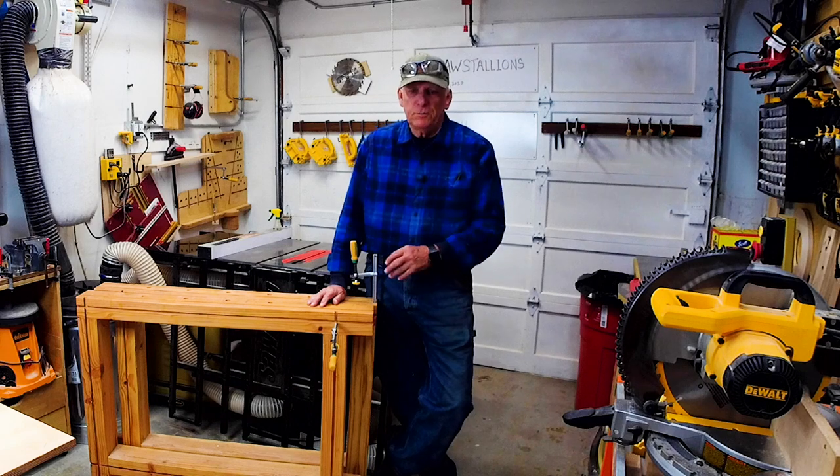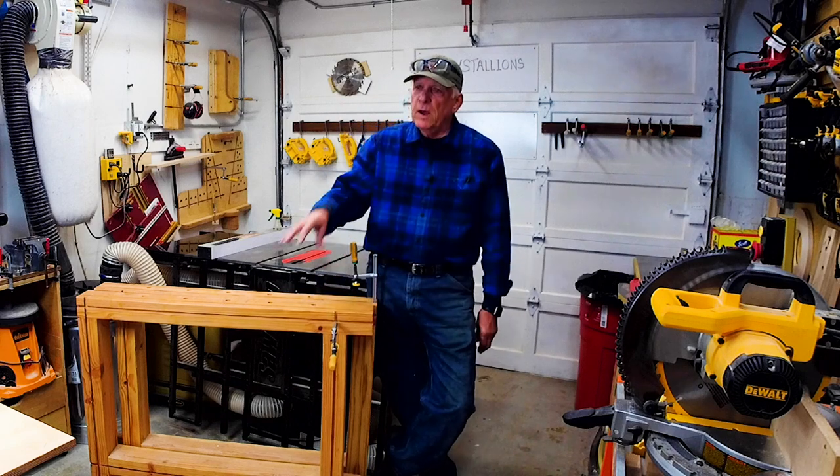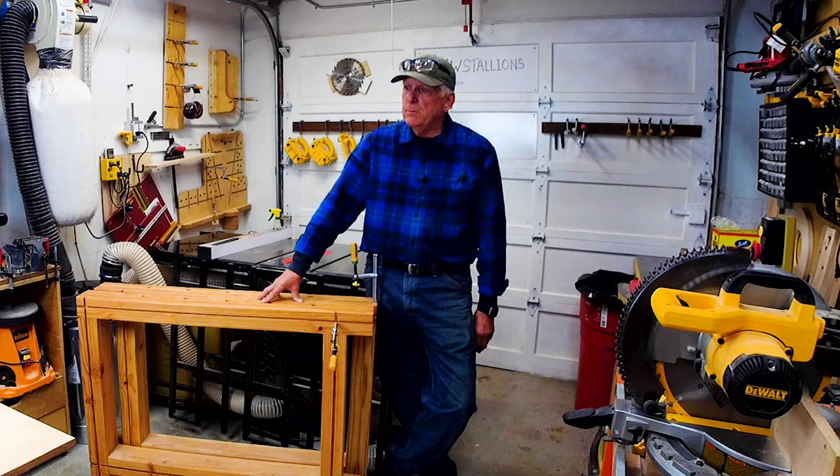Hola woodworkers, Paul Koston here — Small Workshop Guy — welcome to my one-car garage workshop in beautiful Santa Cruz, California.